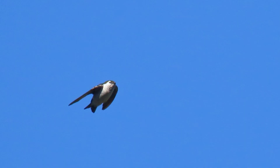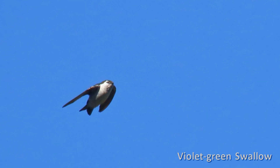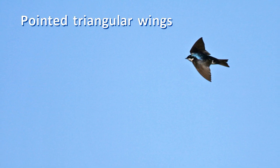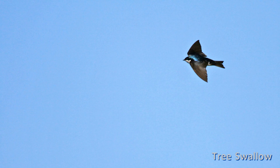Like all swallows, tree and violet-green swallows combine graceful swooping and quick darting flight as they chase flying insect food. They flap rapidly on triangular wings. The small round head sits on a short neck, and their tails can be short and square or forked, even to the extreme.